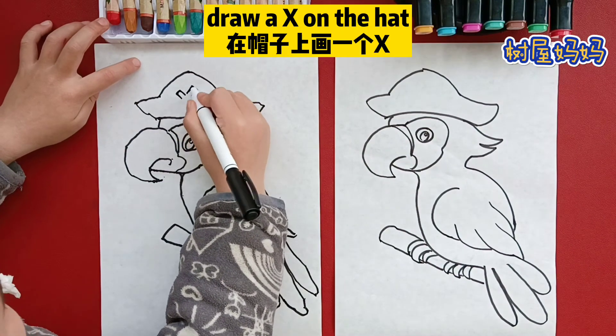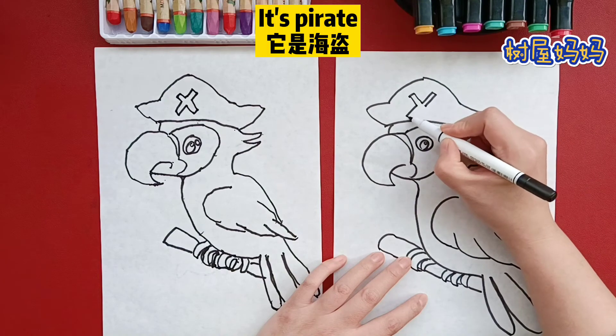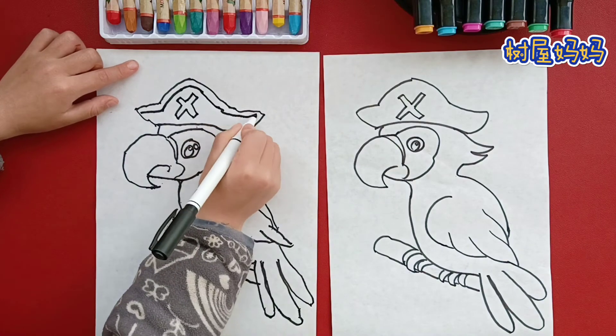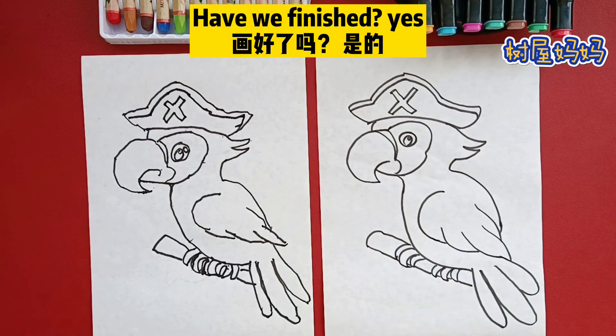Draw an X on the head. While drawing the X, it's a parrot. Draw a curve on its head. Draw the curve to match the top lines. Have we finished the drawing part?